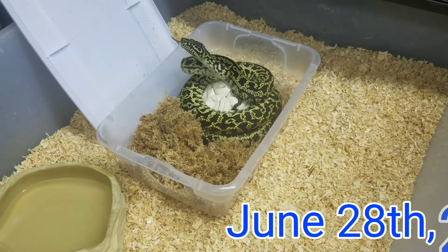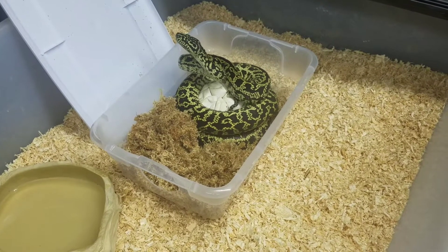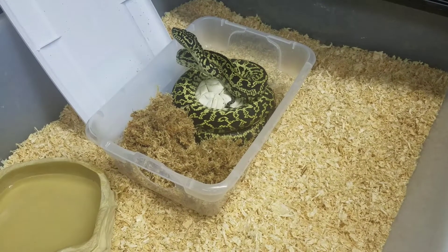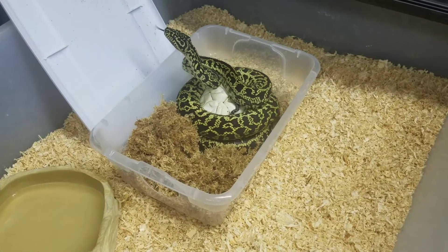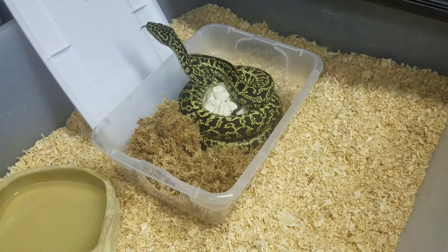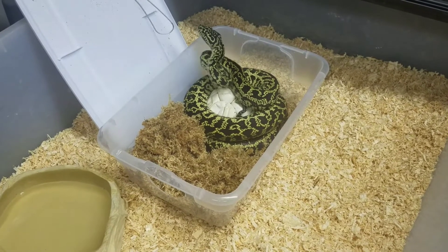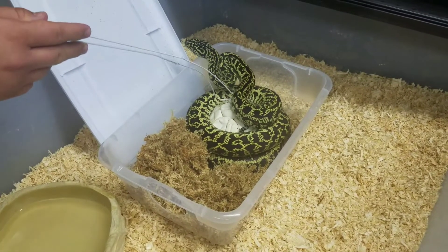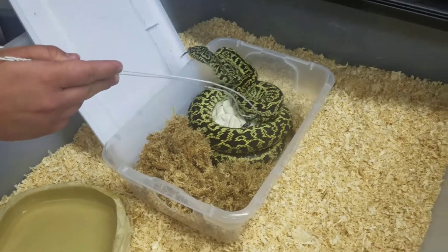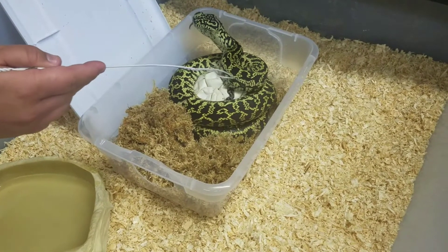I allowed her to do maternal incubation. These babies actually started hatching at day 59. Some people ask: what's the difference, how long does it take? Does maternal incubation take longer? Sometimes it can, but right on time — based on everyone's experience, day 60 is when babies hatch. She really wants to jack me up, but I wanted to show some of those babies because it's really neat.